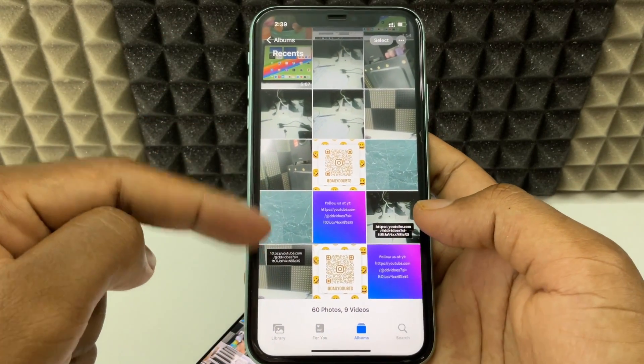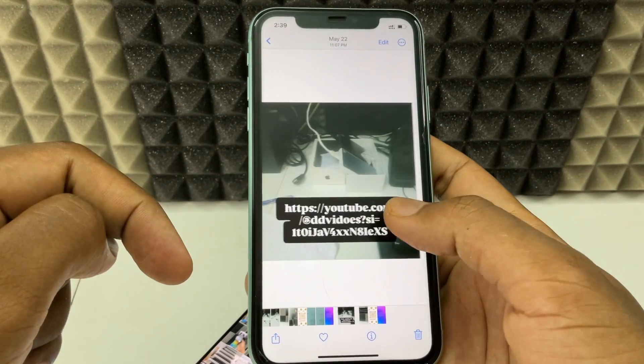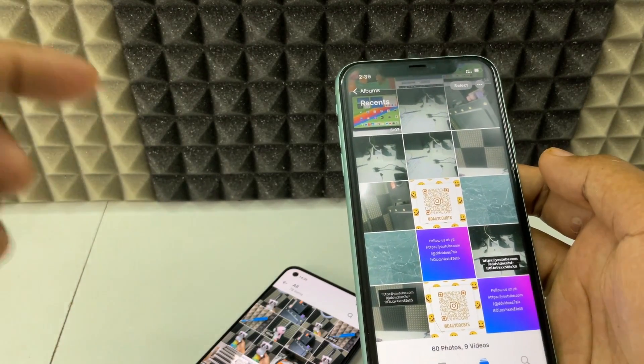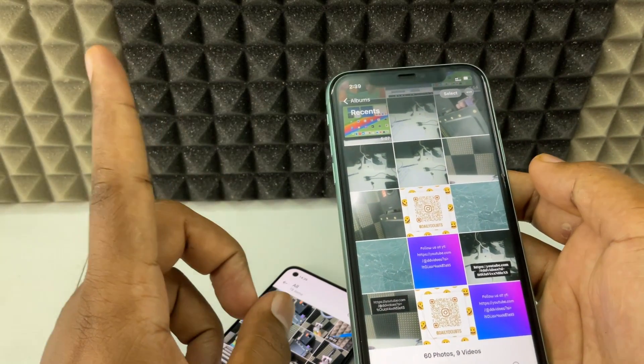Here you can see the transferred photos. This is it. If you want to know how to transfer photos from a USB-C Android phone to a USB-C iPhone or iPad, watch this video.